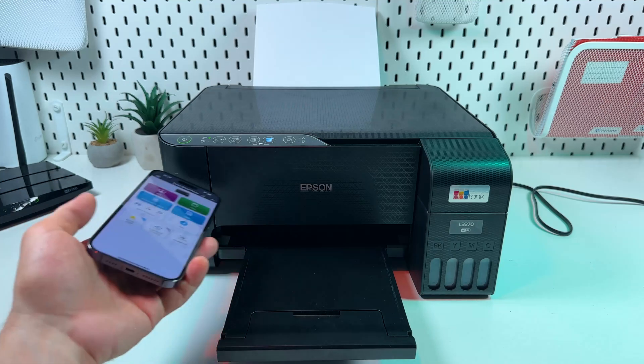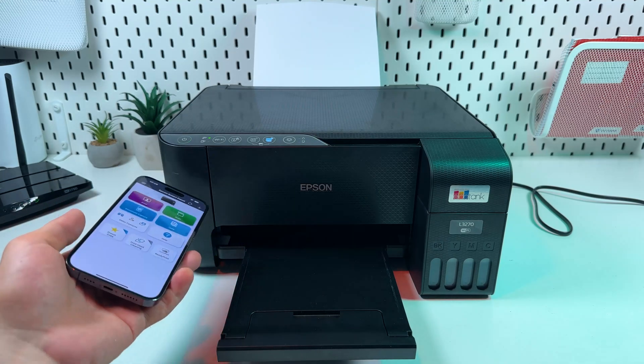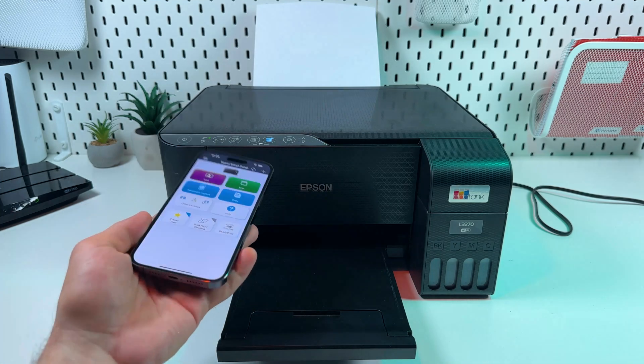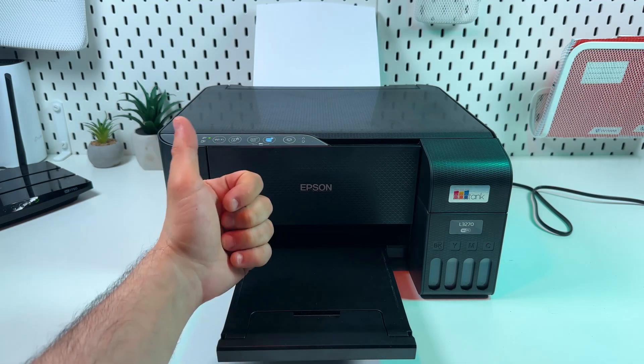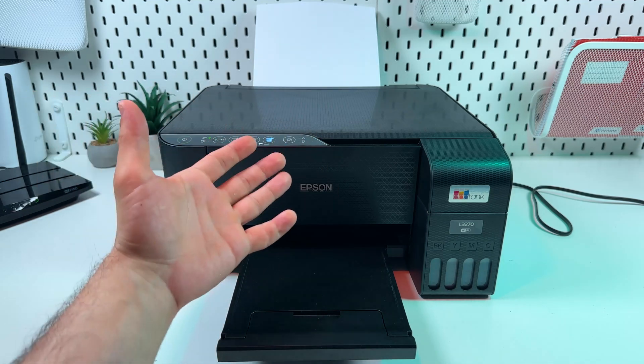Well guys, that's all I wanted to share with you in this video — this is pretty much everything you need to know about connecting this printer to Wi-Fi. I hope this video was helpful. If so, consider subscribing to our channel, hit the like button to support us, and leave any questions in the comments below. Be awesome — see you in the next videos!